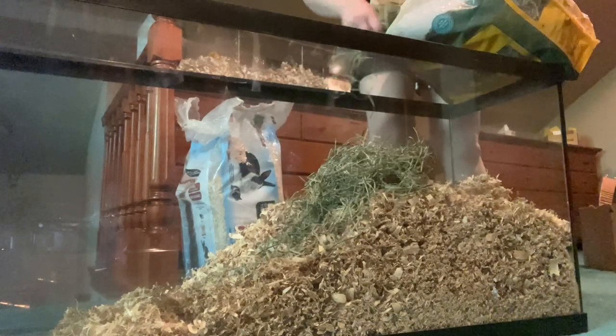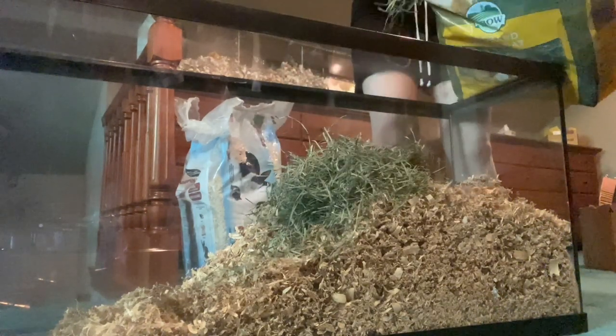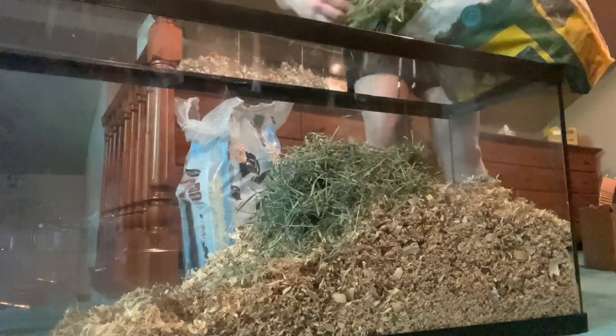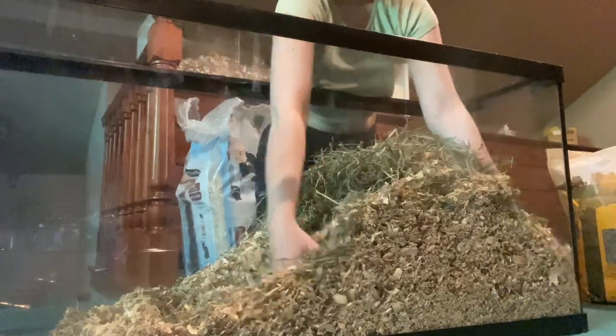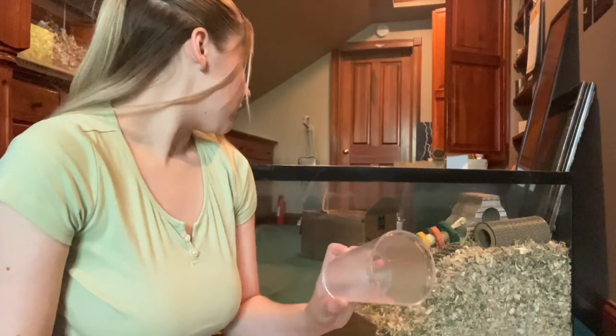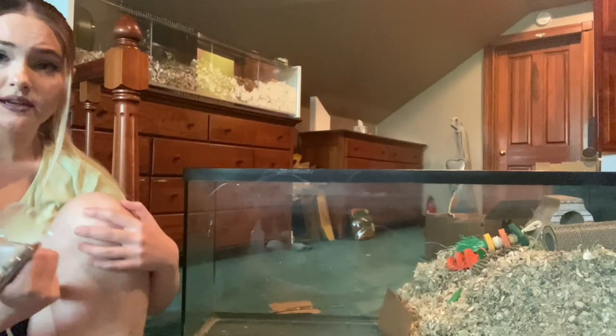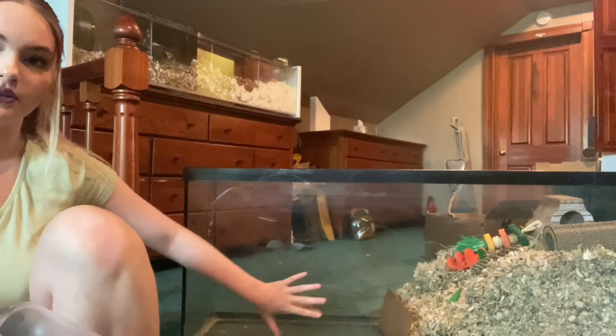I am also going to be adding in some orchard grass hay. Orchard grass hay really helps stabilize the burrows and add some extra texture. It provides some natural colors and it provides more nesting material for your hamster. The sand is out of the oven now, and what I'm going to do is just start sifting the sand and put it in this section right here.